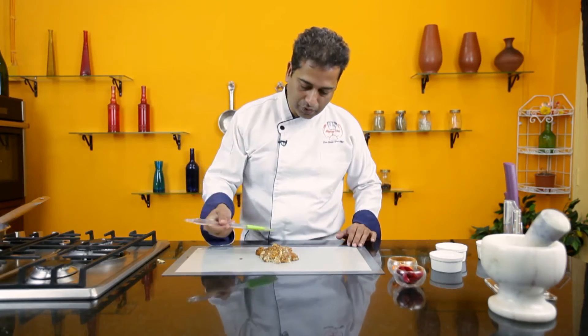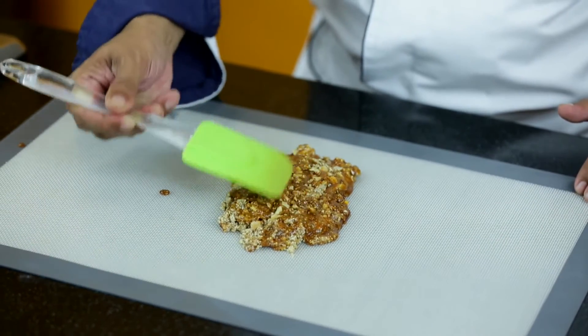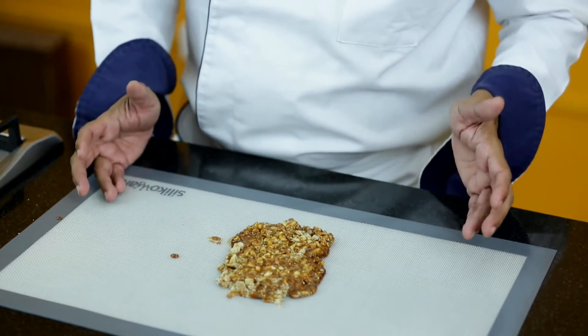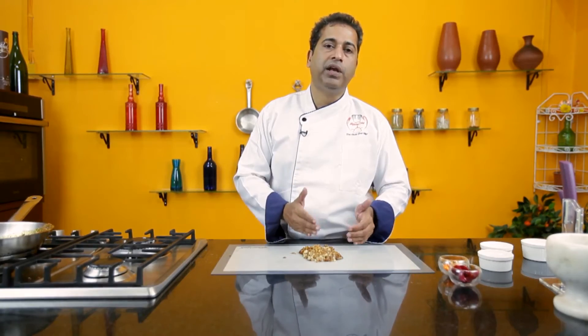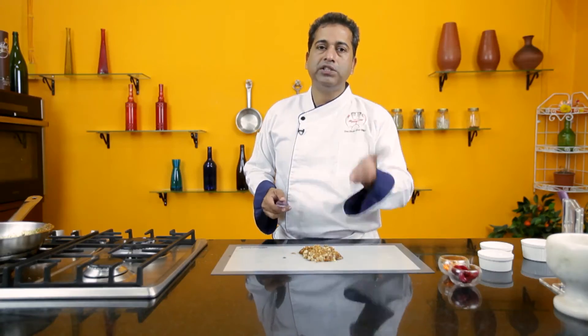Take a palette knife or a blade and gently press it down. If you don't have a silpat mat at home, don't worry — take a marble slab, grease it down well with some ghee or oil, and then pour over the hot mixture. Leave it to cool down before taking it off. Just before it sets and is still warm, take a knife or a heavy blade and shape the edges — this will make it easier to cut later.